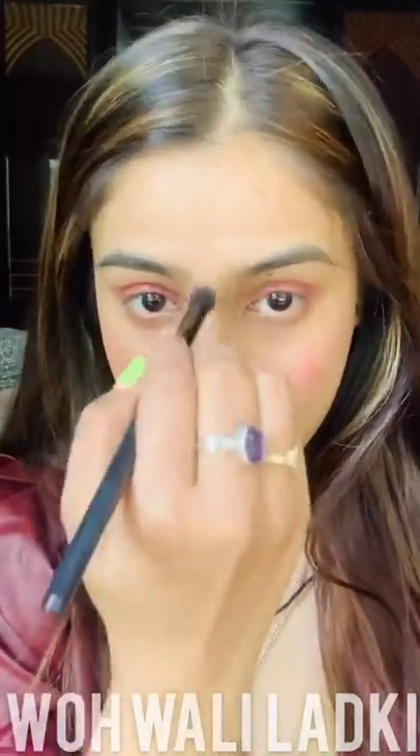Now I'm going to use the gloss on my eyelids as well to give that glossy effect. This gloss is great because after applying it dries up, but it still gives you that glossy glass effect. I'm also going to use it as a highlighter, and then again on my cheeks. I'll blend it with a brush — you can see it gives a very creamy, dewy, and glossy look to the whole face.